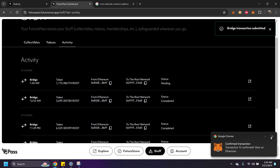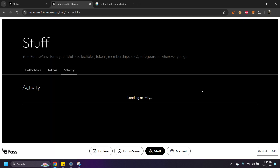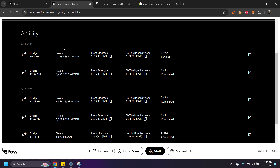Down here it says it has been confirmed on the Ethereum side, but now it's going through the Root Network, and for some reason it takes about 10 minutes to process. If you click through to Etherscan it will show the transaction was successful. The reason it takes so long is that it's bridging from the Ethereum network to the Root Network, and that's what causes the delay. I'll fast-forward and be back once it processes.